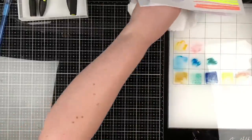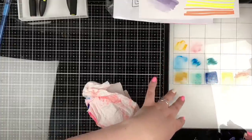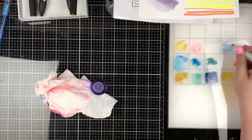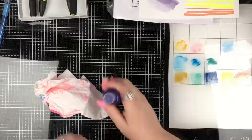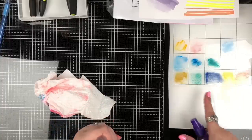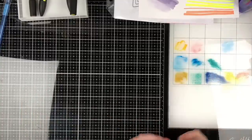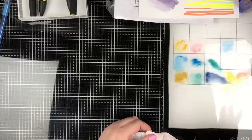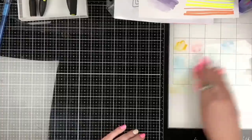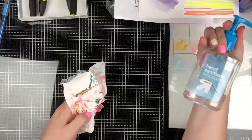We've got water-based products on here and you can also put alcohol-based products on here — this is an alcohol marker — and it all cleans off with just plain water. Look at that — it just runs and blends together and does amazing things. You can take paper and swipe it through. You can lay your paper right on it and it picks the color up. If you also want to clean it, hand sanitizer works great too.